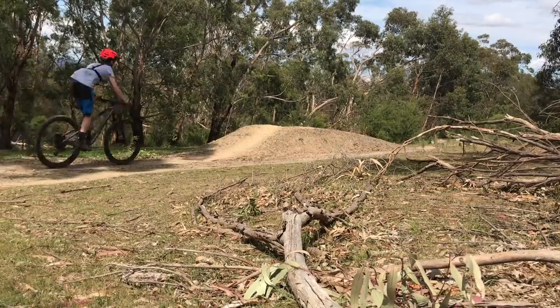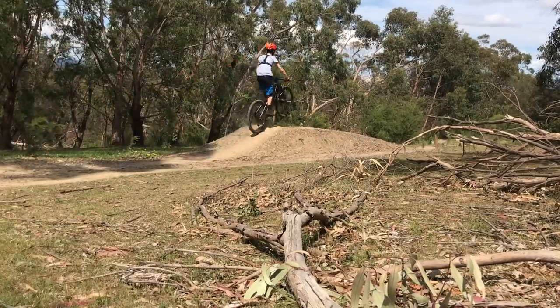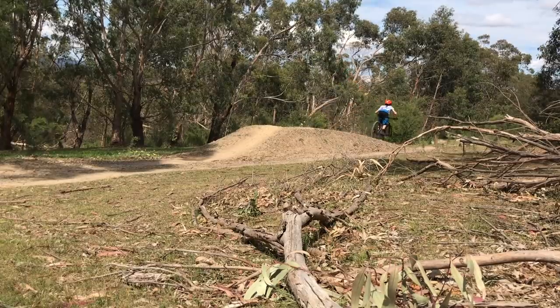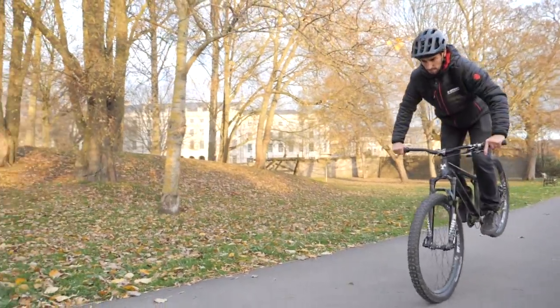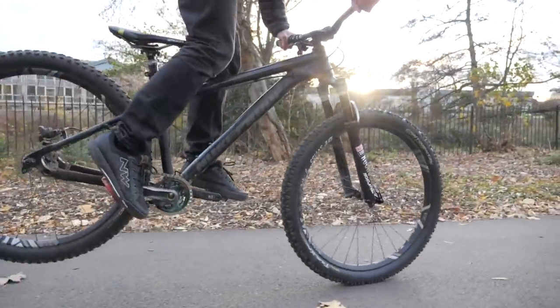Check out this video from Matt in Australia. He sent this in — he asked about trying to make more height on the jumps. Well, keep watching, Matt, hopefully we're going to help you out. So let's look at the better way, and hopefully I can give you a couple of hacks to make that magic happen.